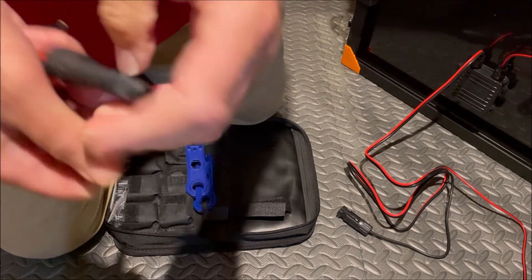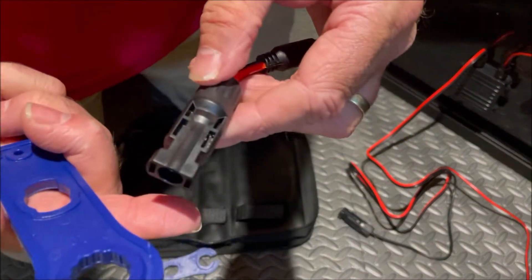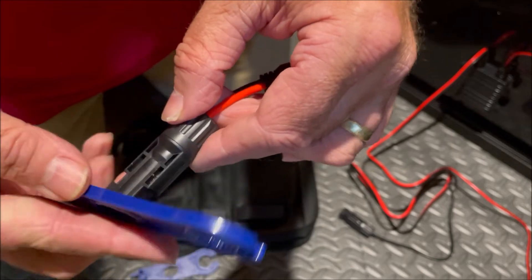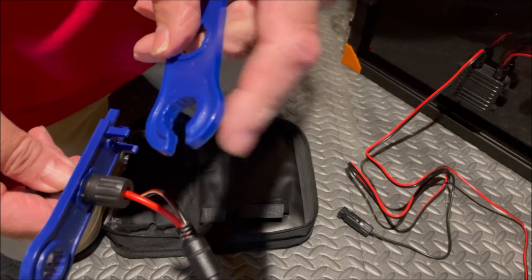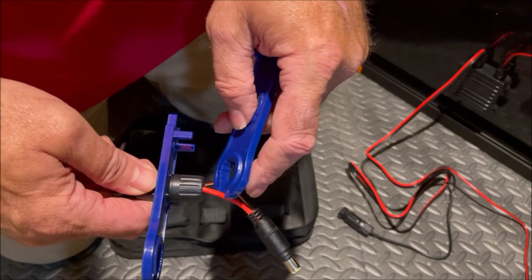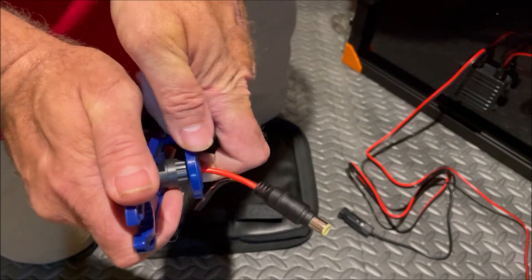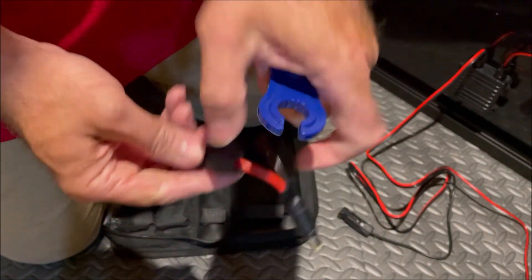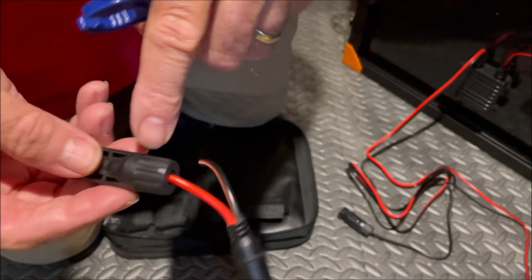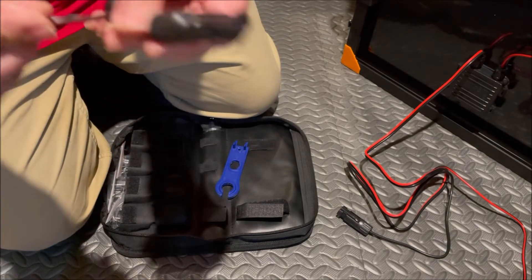Screw down the cap with the rubber piece going in there. Take our two wrenches — the first wrench goes through the center slot area, the second wrench's round portion goes over the wire and into the slots. Tighten until we hear a couple of clicks. Those clicks are the teeth of the wrench slipping over the slots, meaning it's tight enough.